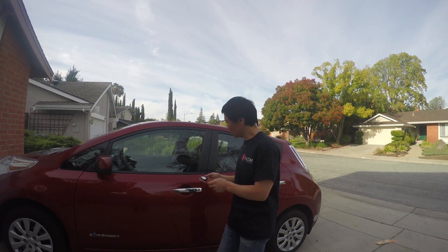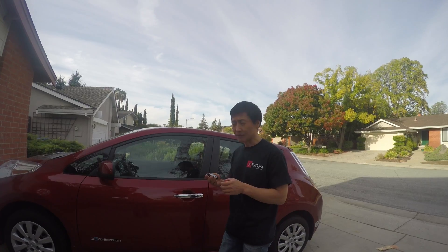Today, I'm going to show you what happens if the battery in the remote control is very low. What do you do and how to replace the battery?